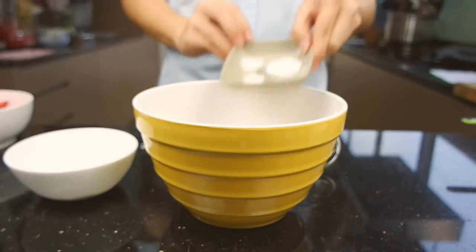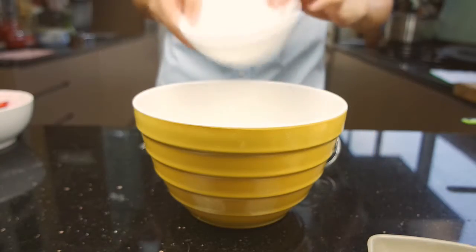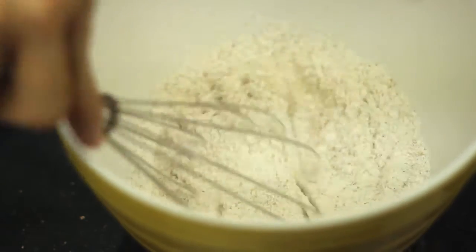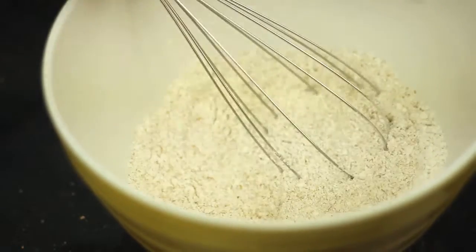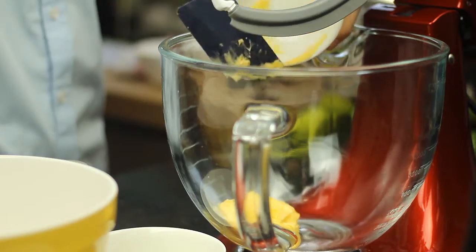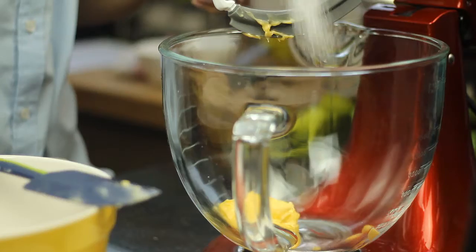In another bowl, whisk together both flour, baking powder, baking soda and salt. Set them aside. Now, in your stand mixer, cream together butter and sugar until light and fluffy on high speed.